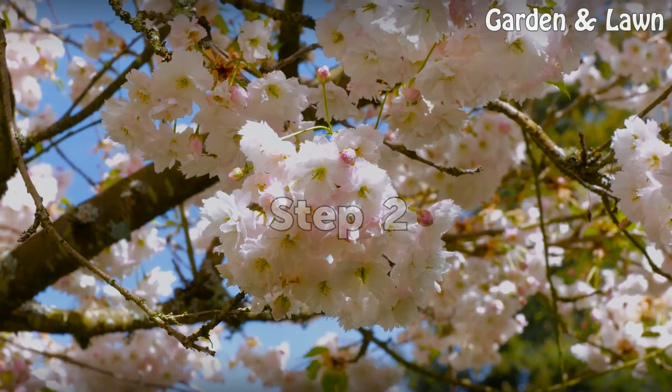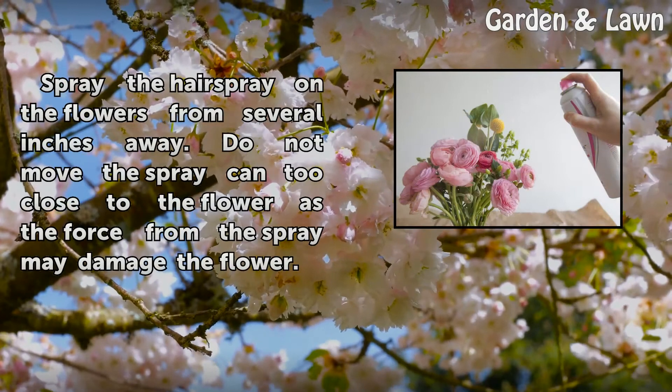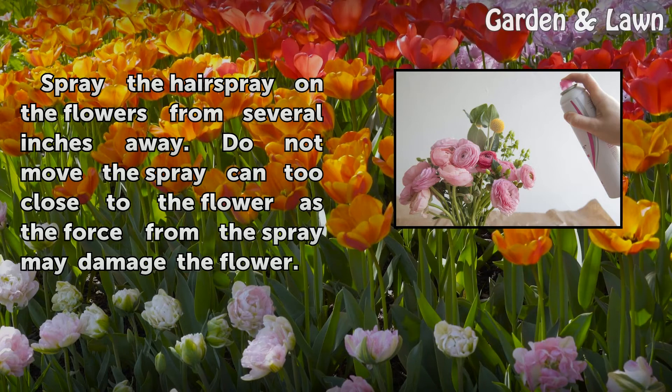Step 2. Spray the hairspray on the flowers from several inches away. Do not move the spray can too close to the flower, as the force from the spray may damage the flower.